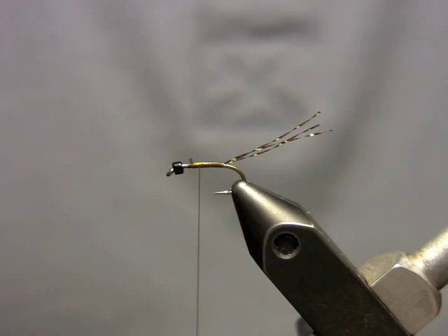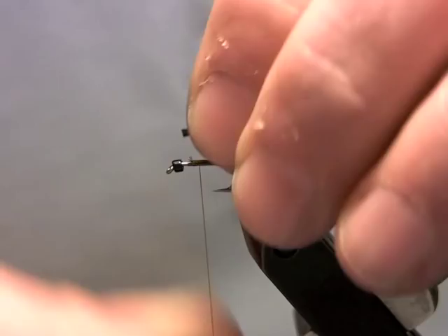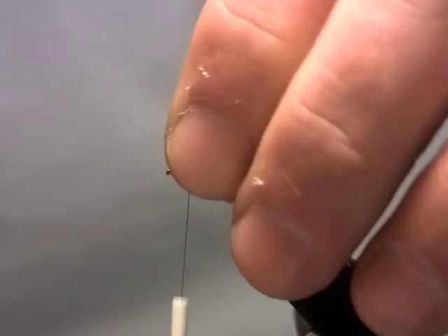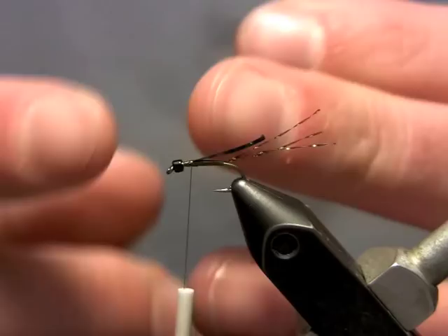Then I'm going to take some of that black holographic tinsel and tie it in for a wing case. I mount that right behind the bead, and I don't wrap very far back to the back of my thorax, because what I like to do is put a little dubbing on and wrap my dubbing back over the thorax — that way I get that nice folded effect on my wing case.